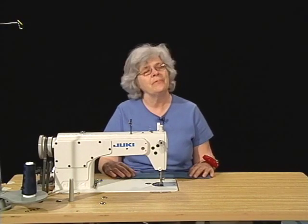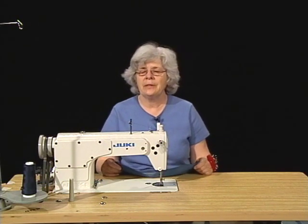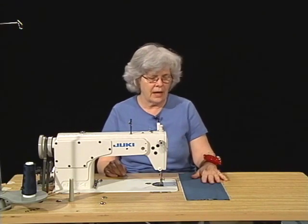Thank you and welcome to FD50, Basic Apparel Construction. Today we're going to begin our sewing lesson with constructing some very basic and heavily utilized seams.